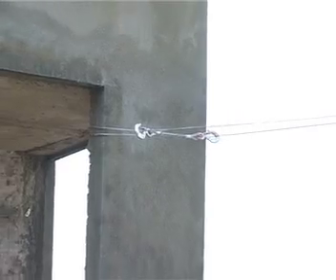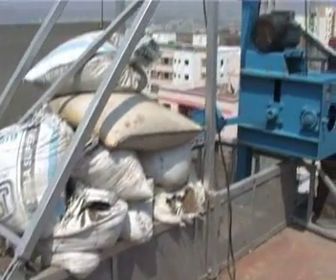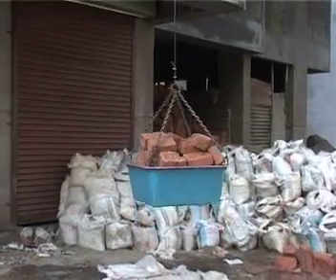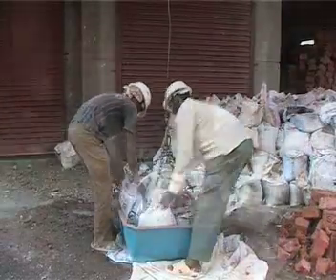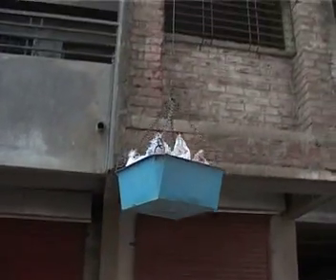The mini lift can be assembled in just half an hour and is easily shifted as well as dismantled. The operation is friction roller type. The material is loaded in the bucket and transported at a speed of 25 metres per minute.